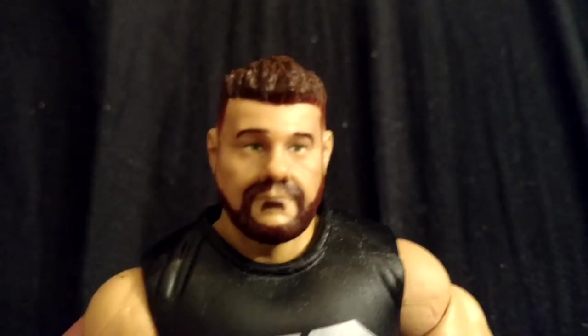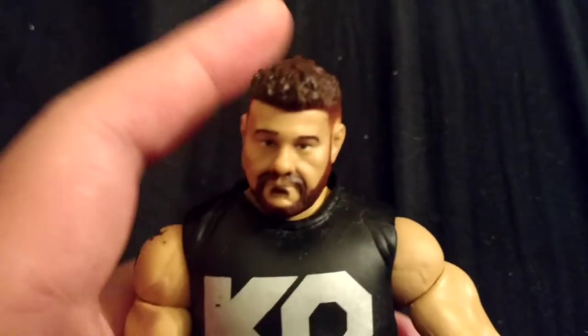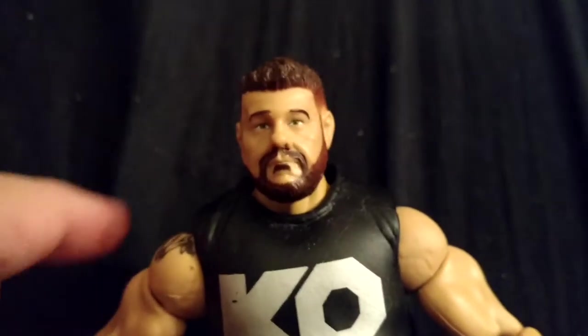Kevin Owens has got his kind of focus in here. He's got a kind of generic head sculpt in terms of facial expression. He's got his spiky hair, he's got his beard, and his eyes are green. I know the basic Kevin Owens, but they just gave him brown eyes and that really irked me. Mattel needs to make their eye colors better, because some people they always give the wrong eye color to.